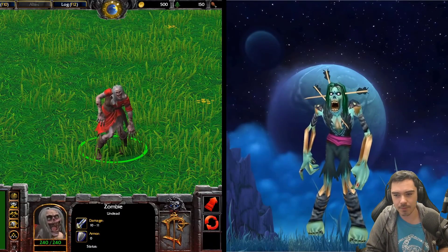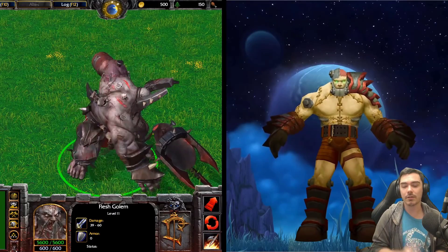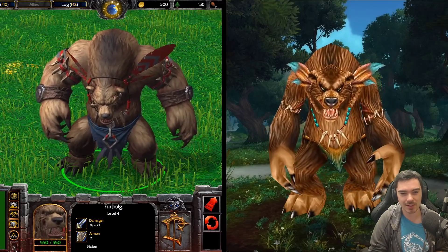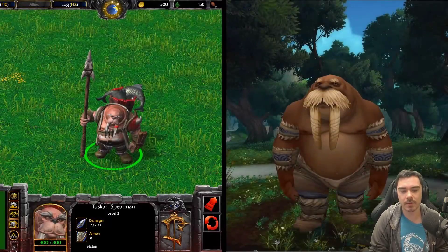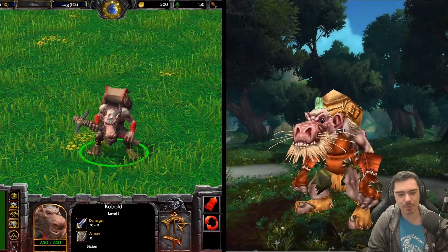Zombies. I think the one on the left clearly looks better, but I like the design of the arrow sticking out of it — that was cool. The Flesh Golem on the left looks absolutely incredible — holy crap, I want to fight that thing. That'd be a boss in WoW too. Furbolg — very similar, it's just a better version. That looks fantastic — the Tuskar! I love the fish in the back, that looks so good. That's brilliant.